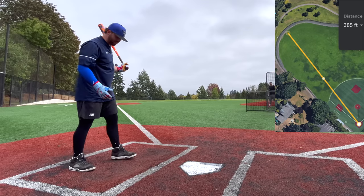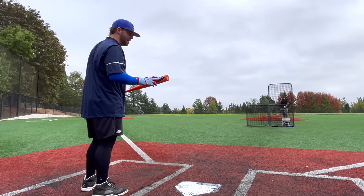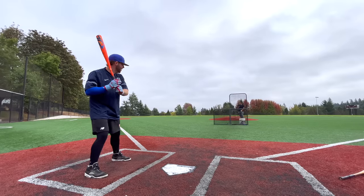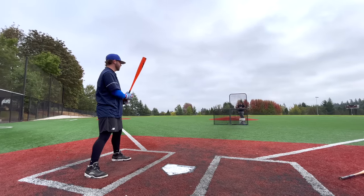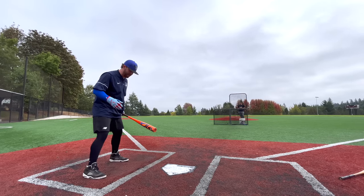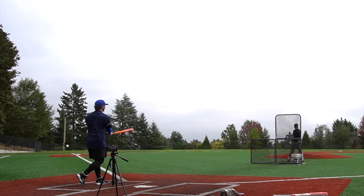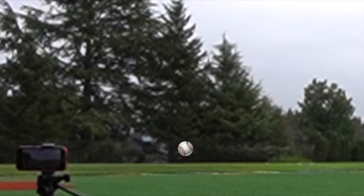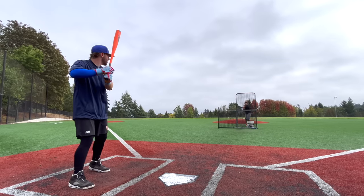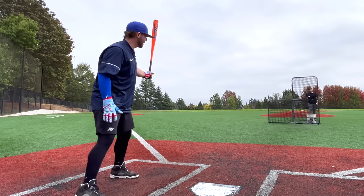That's a ground rule double — literally 405 out there. The barrel actually feels forgiving, more like the Cat X one piece. It's a little heavier, definitely not quite as light as the Voodoo, but the barrel feels surprisingly big — especially thinking about this as the Solo replacement, it feels quite a bit different. That's a 400-foot shot with the wind blowing in a little bit. The exit velo test is going to be big — I can already tell this bat's electric.